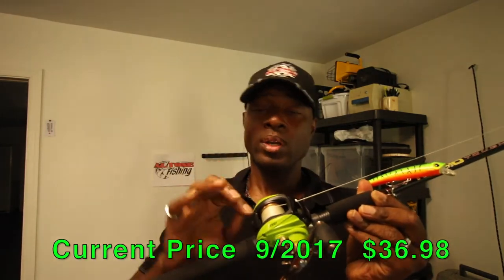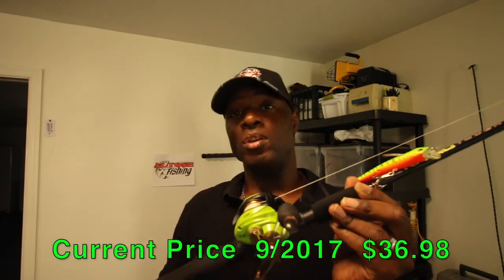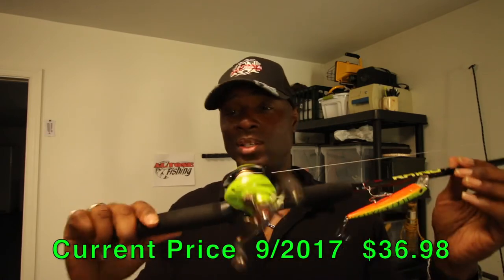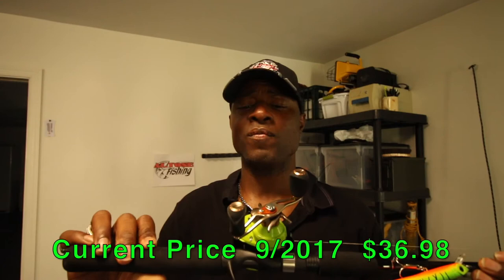If that does fix the issue, I'm telling you this is a fantastic reel. The price was great — I can't tell you the exact price right now but I will put it somewhere in the video. The link will be in the description so you can go check it out for yourself.